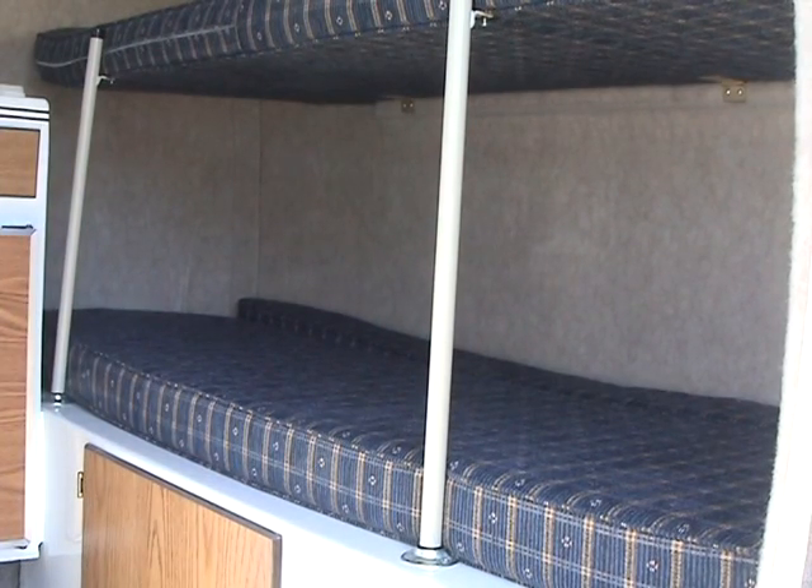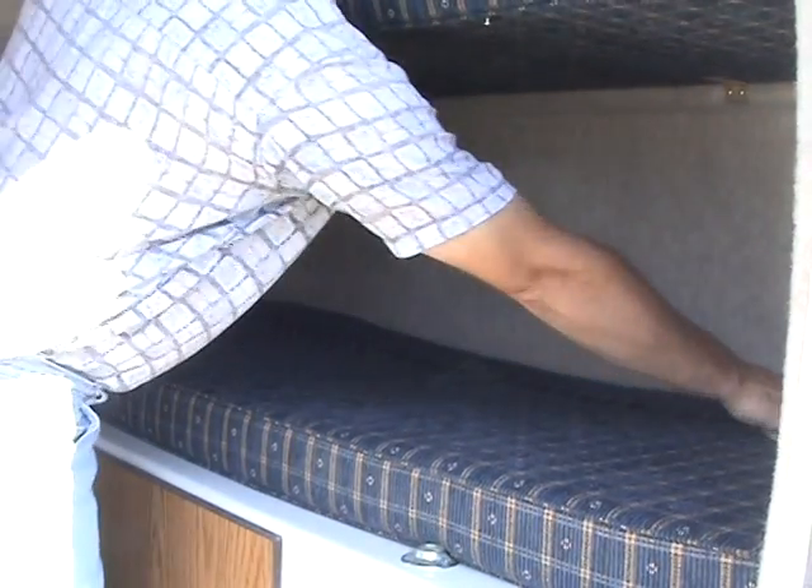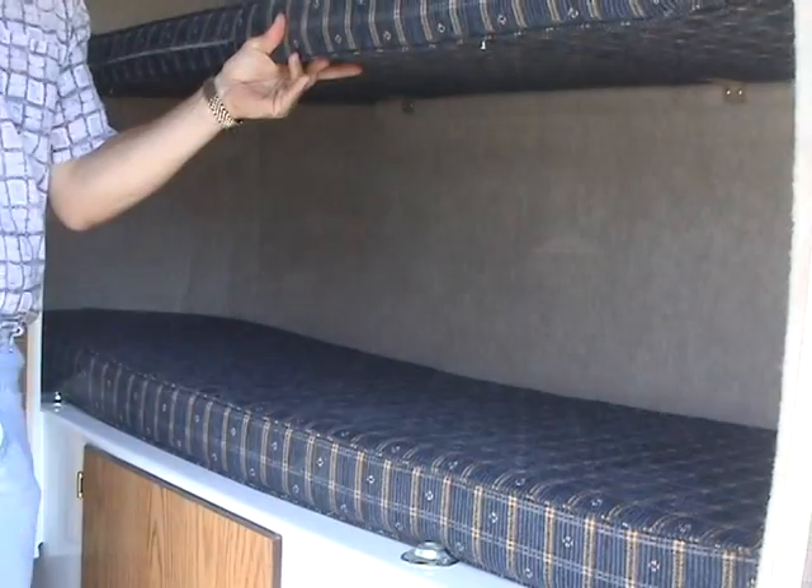Then do the same on the other side. The bunks are ready to use. When lowering the bunk, remember to remove the filler cushion from the bottom, or the sofa will not lower properly.